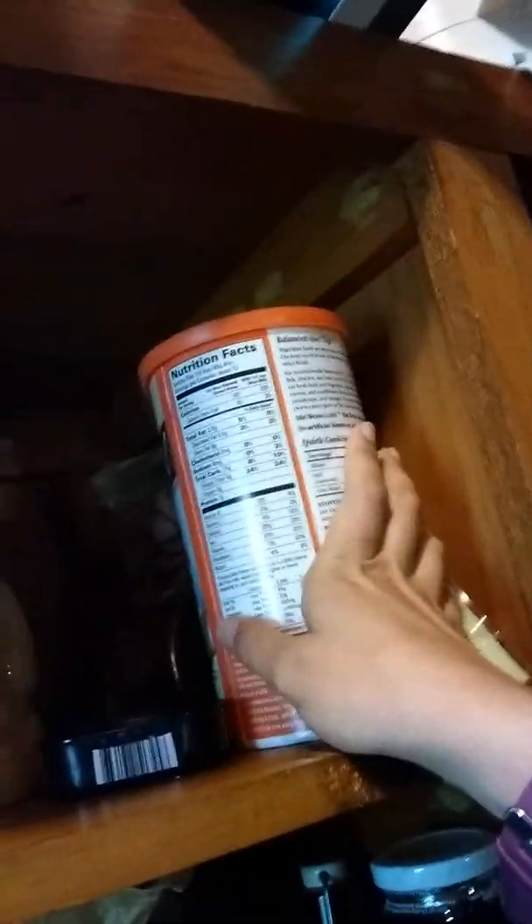I've got some things in plastic in here — some rice noodles, raw honey, there's some tuna back there, some oat bran, and then some garbanzo beans. Those are nice for when I want to make rice and beans real quick — just pop one of those suckers open, add some salsa, and it's freaking delicious.